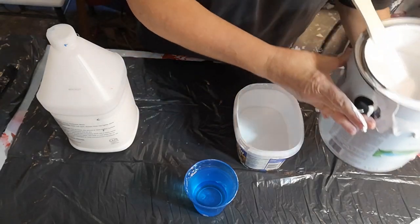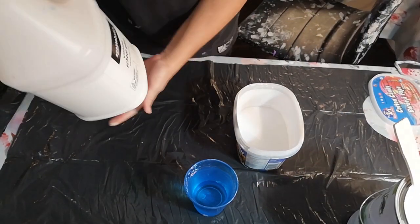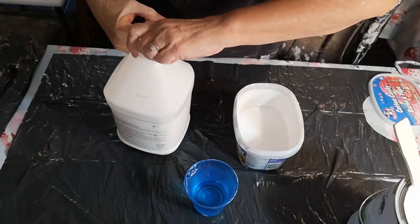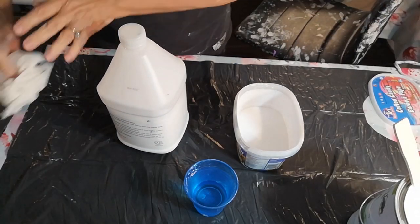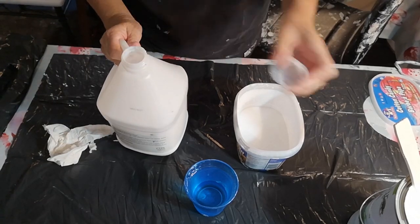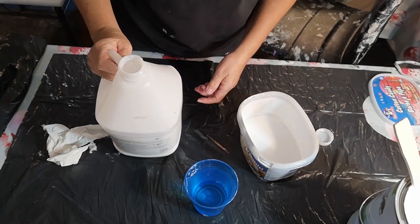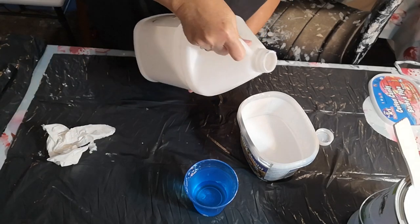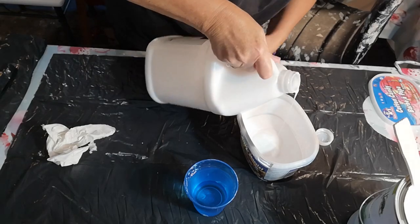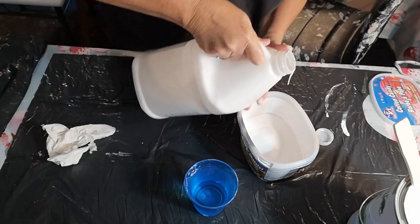I stir it out first every time I use it, and then I get my Amazon brand school glue. I've tried the clear because I heard it was supposed to be better, but I didn't find any difference, and this is cheaper — so once again, budget basement barb. I just kind of eyeball it about the same amount. I can see a little bit of dust already in that — I'll get it out now instead of when it's on my painting.